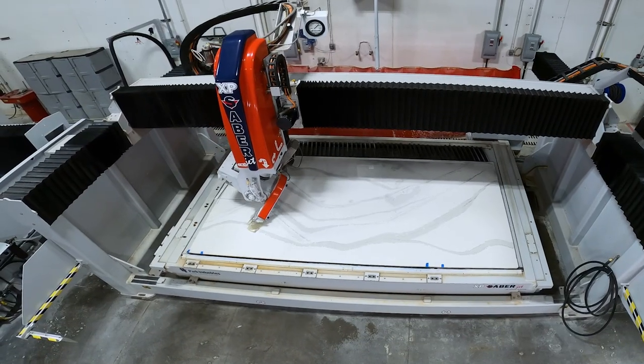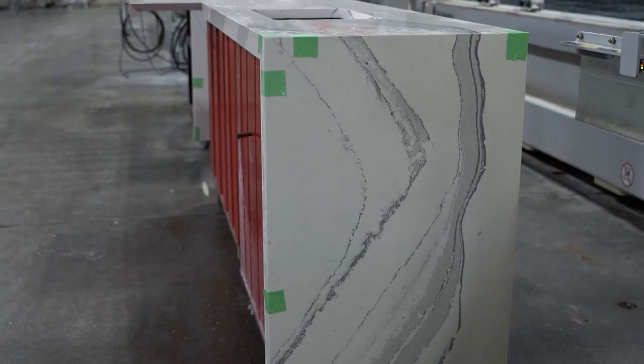We have a must-watch for you today on our very first episode of Cut This, Polish That. Today we're going to look at two different ways to process a mitered kitchen. This mitered kitchen is going to have drop-down aprons, a waterfall edge, and it's going to be vein matched as well.